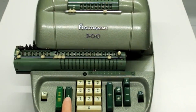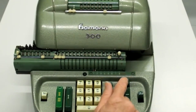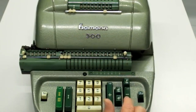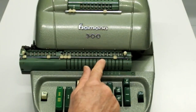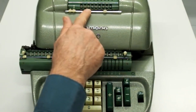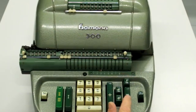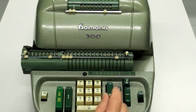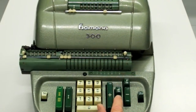Und weil ich mit dem Ergebnis wieder weiterrechnen will, erneute Rückübertragung ins Eingabewerk, und jetzt kann ich 3% Skonto berechnen. 3% Skonto sind 151 Mark und 48 Pfennige. Auch hier wird bei der Subtraktion des größeren Betrages vom kleineren Betrag zunächst eine negative Zahl herauskommen. Auch die wird jetzt wieder rekomplementiert, in der bekannten Weise. Stellen abstreichen.